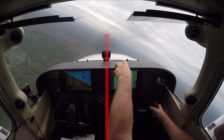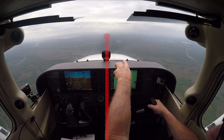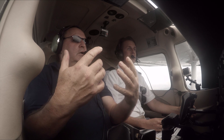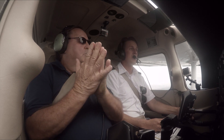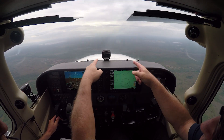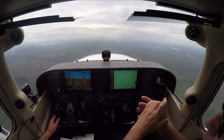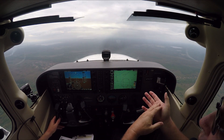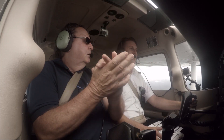As you roll out, keep that laser beam right on that horizon. If you teach yourself to really look at it that way, you'll do really good steep turns no matter which airplane you get into. People tend to use points on the horizon, or even make a mark on the windshield with a grease pencil, or use a bug — but that same bug is not going to be there in every airplane.